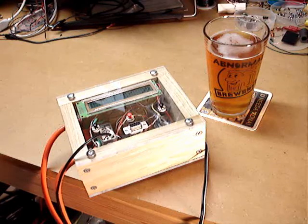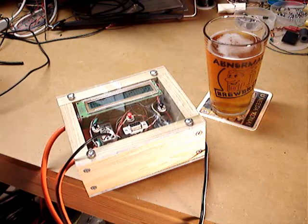The LM34 provides an analog voltage feedback that can be measured by the microprocessor, and from that returned voltage you can determine the temperature that the chip is reading.